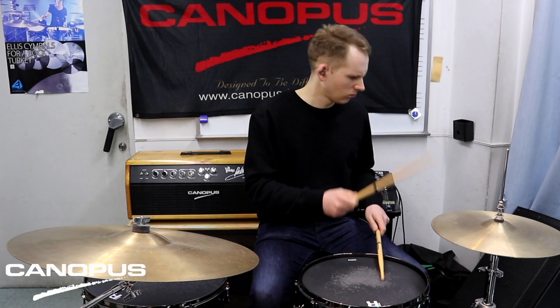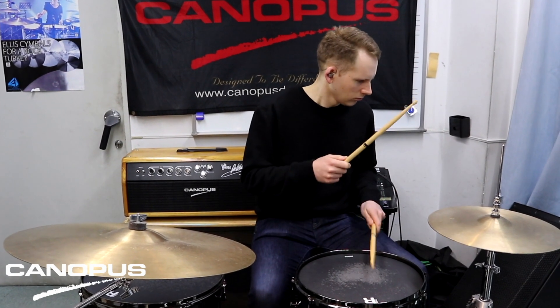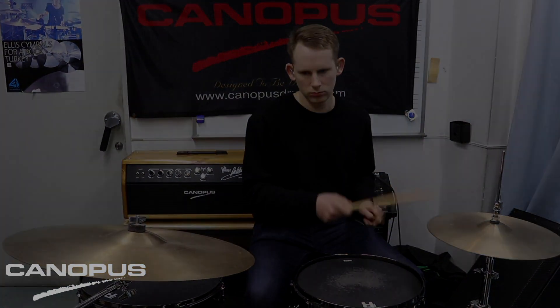I hope you've enjoyed this video. Thanks as always to Canopus. I'm Jack Atherton, thanks for watching.